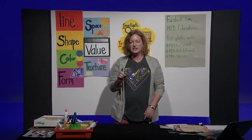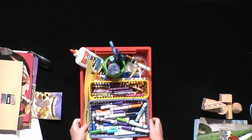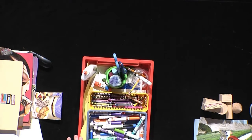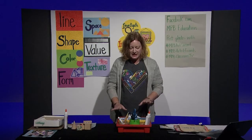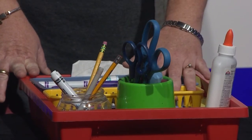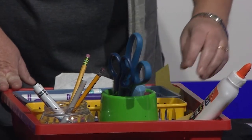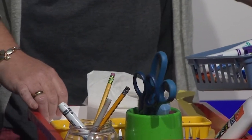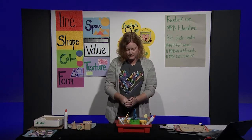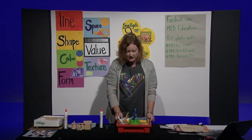Let's get started. The first thing we need to do is to gather our art materials. Hopefully you can put all of your art materials and tools in a box or in a sack or a special place in your house, just somewhere where you can easily get to them whenever you want to create. In my box I have markers, crayons, scissors, glue, different types of glue, and paper. Today we're going to use our scissors, our glue, and maybe even some markers or crayons.